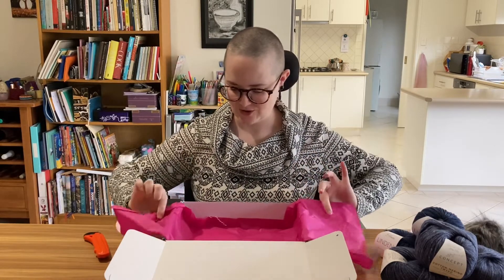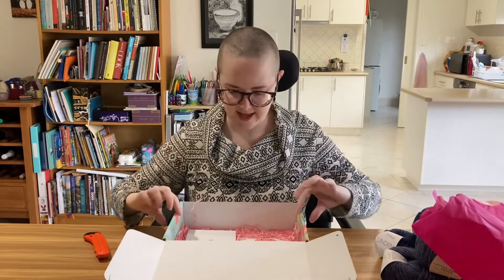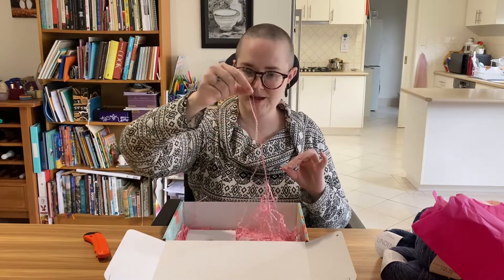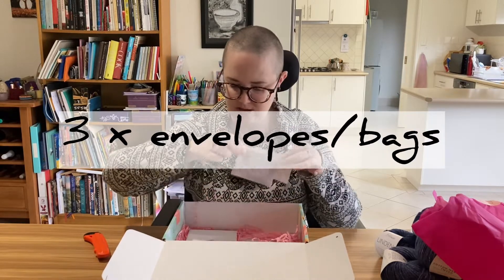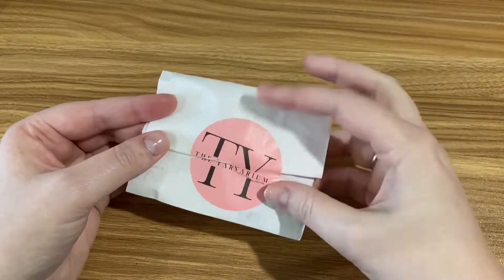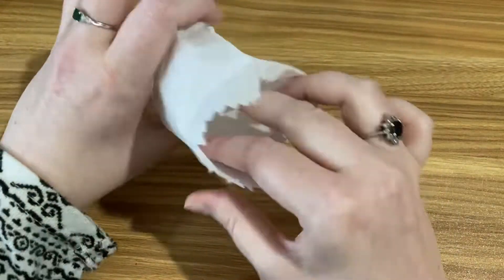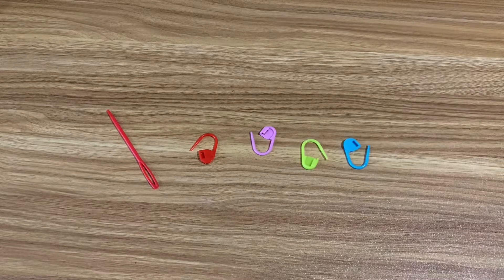These boxes have two layers, so let's have a look. This layer has little crinkly bits of paper. And there are three little envelopes slash bags. Little bag number one: one giant plastic needle, and four stitch markers of the practical kind, but in pretty colours.